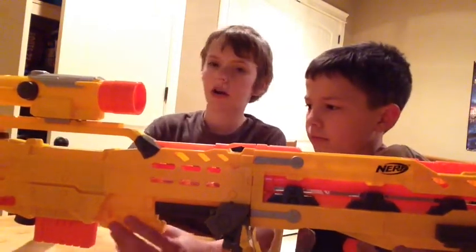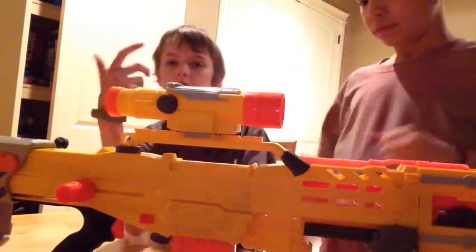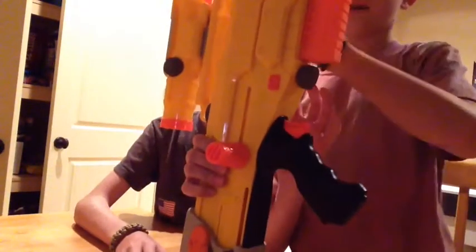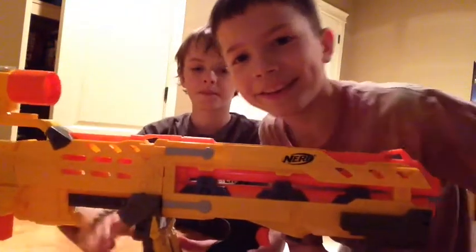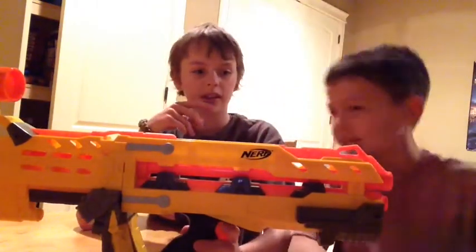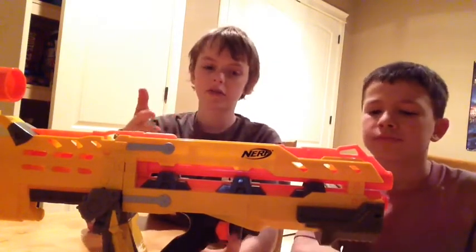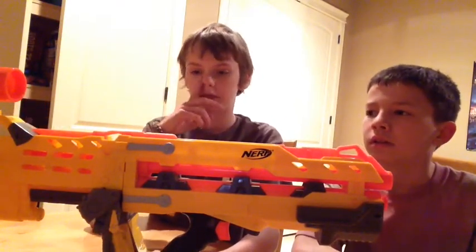When you have the cocking handle back, the jam door usually opens if you're holding it up or holding it down. This is the jam door here — it will sometimes go down like that. And the front gun, like we said in the pros, is really useful, but it doesn't have a very good range. It's good for close quarters combat, but you're not going to be shooting down a hallway — it's not going to reach that far.